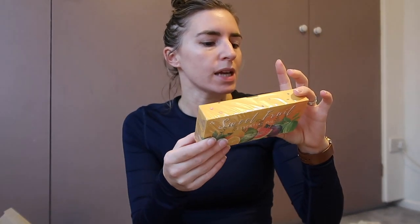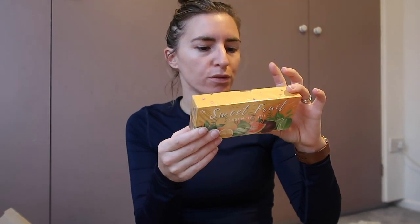I also got her some of her own essential oils — I went with fruit scents, so there's guava, strawberry, green apple, passion fruit, pineapple, and fig. These were £7.99 from Amazon. It made sense to get her sweeter, more child-friendly scents since she doesn't always like the ones I have.